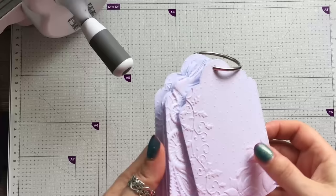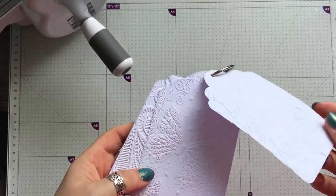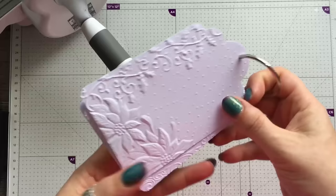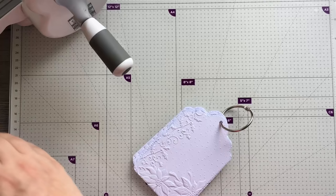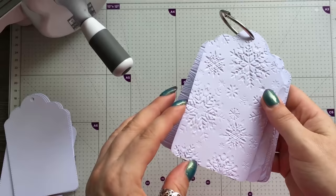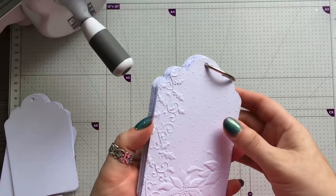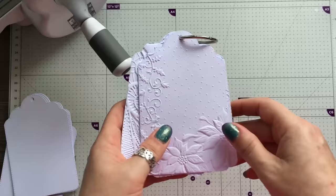Number five is more of a tip: a brilliant way to keep track of what embossing folders you have and what the finished result will look like. I just took a tag, die-cut and embossed them, and put a little ring over the top. You could write on the back before you emboss it — you don't want your pen sticking in the little crevices — or put a label on with a label machine.